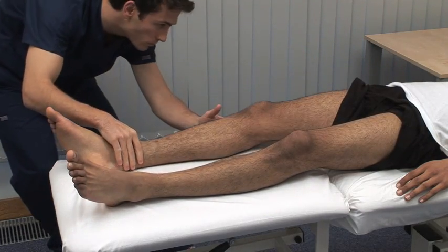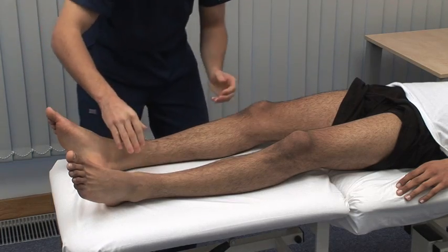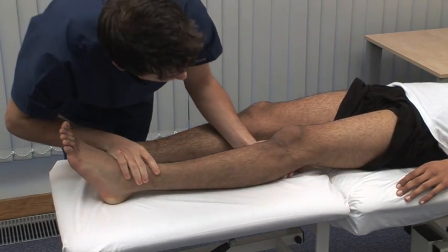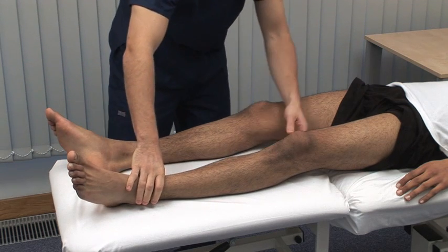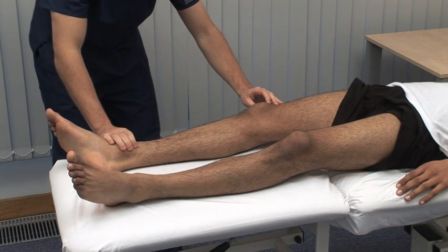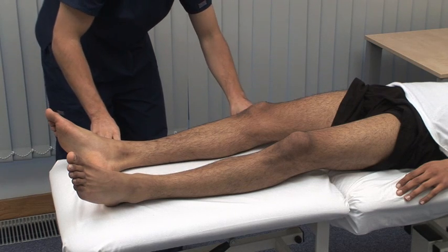Look for any asymmetry both proximally and distally. Note any deformities. Examine specifically for wasting or hypertrophy, fasciculation and involuntary movement. Sometimes fasciculation is elicited by flicking the skin over a wasted muscle.